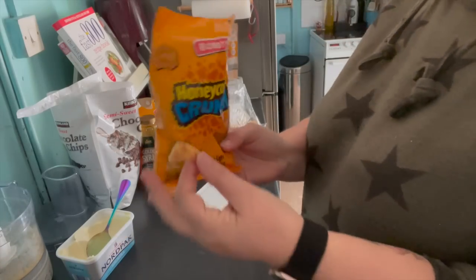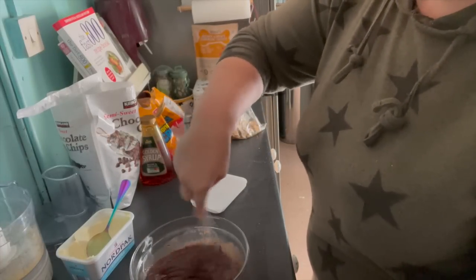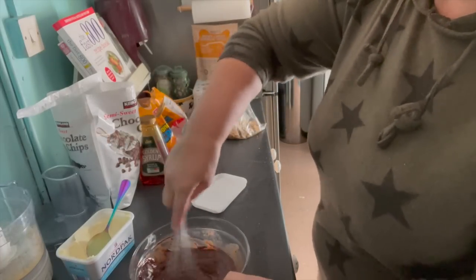These are my honeycomb pieces - they're a brand called Bobbies and I just picked them up in my local convenience store. They're sold in the sweet aisle. You could also use Crunchie bars and just break those up.